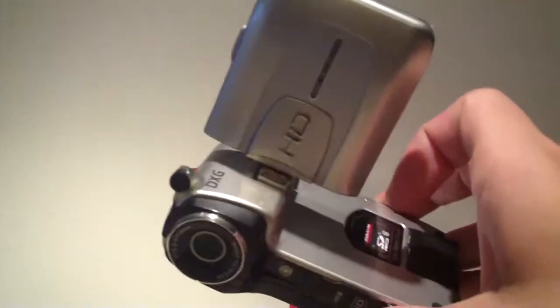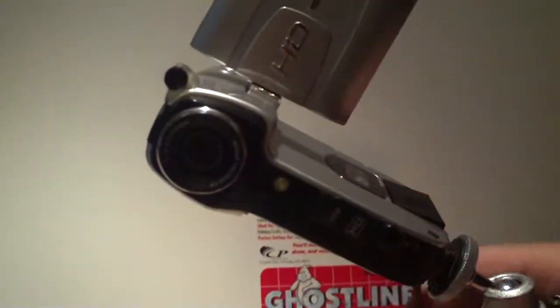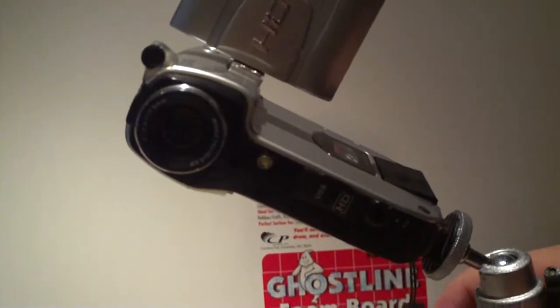Those were the modifications I've done to my 579V. Any questions or comments, let me know.